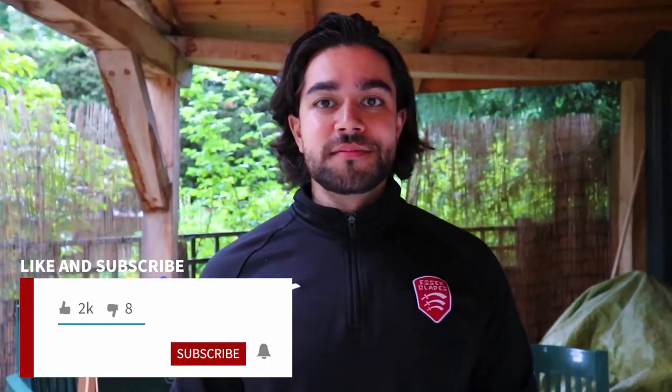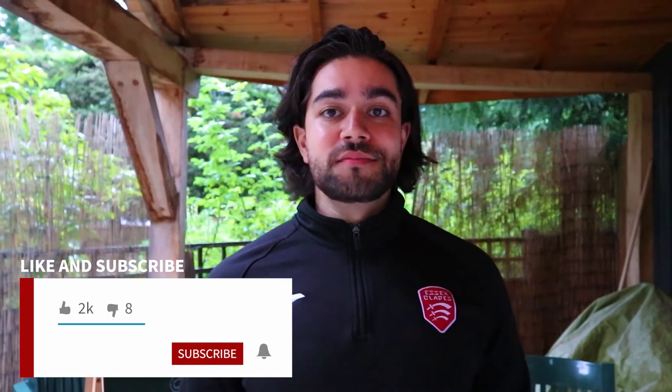Again guys, thank you for watching this far — I really appreciate all the feedback everyone has given me for TTFG. If you haven't subscribed already, you know what to do — hit the subscribe button. And I'll see you next video.